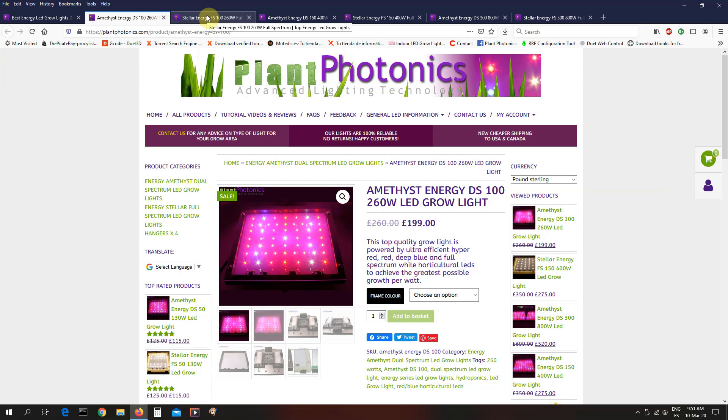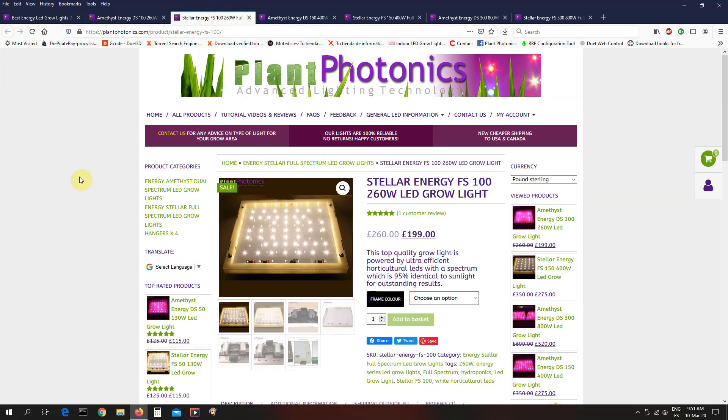The next one is the Stellar Energy full spectrum 100 watt. It's recommended for the same sort of area. Now, people ask: why do you do two different types of light — why the red-blue and the white? Well, the red-blue is the most efficient; it'll give you about 20% more yield for the same wattage than the Stellar. However, some people do not like the purple light. It can also make things difficult when you're trying to look for spider mites, mold, whatever. With a white light, it's more pleasant for you, and it does make it easier to spot any infestations or problems early on.